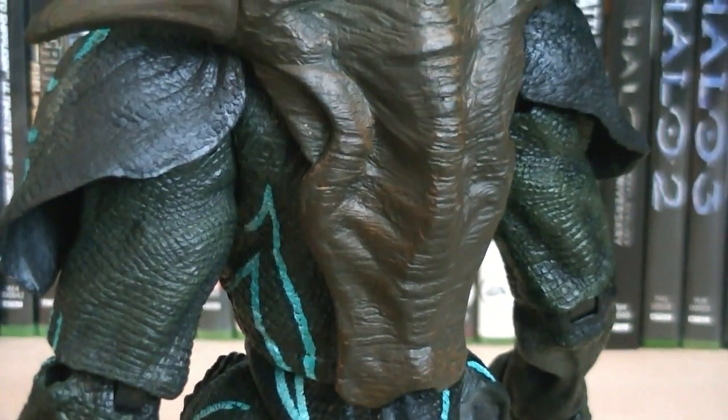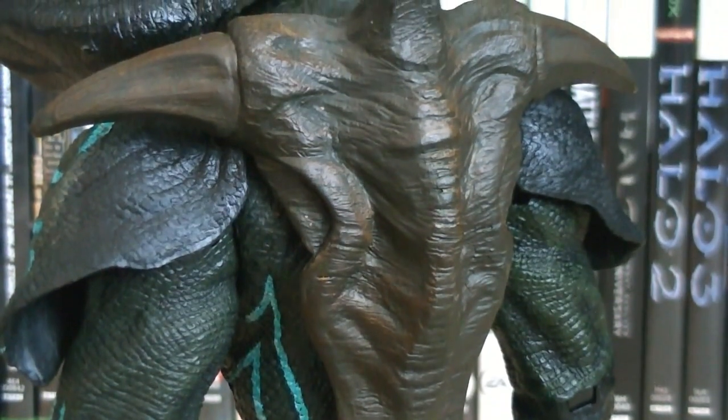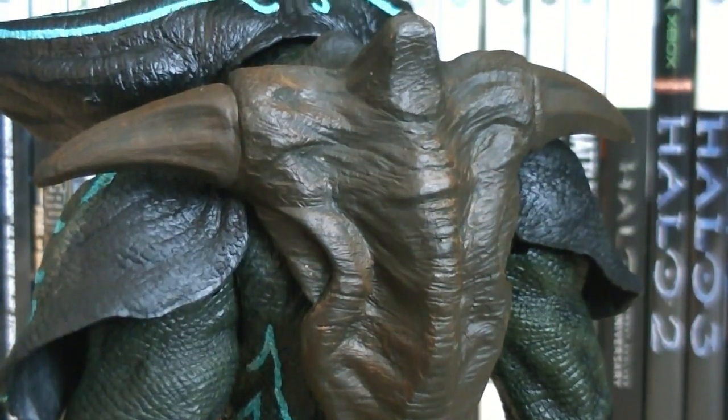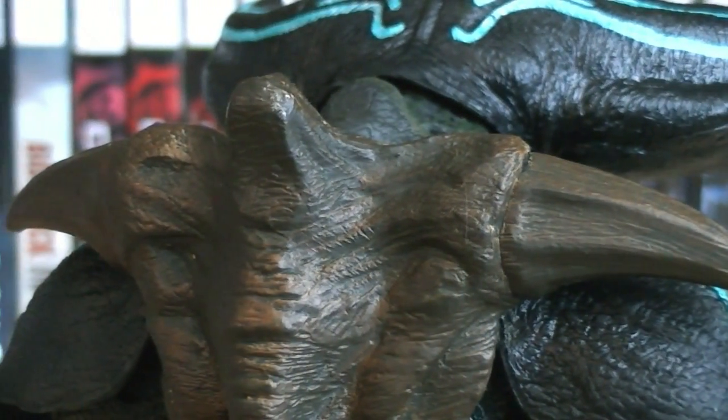The shell protects the majority of his back, and it's painted in an odd brown color, which actually suits him well in my opinion.